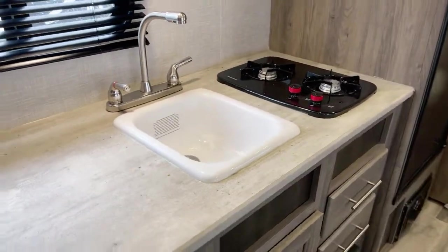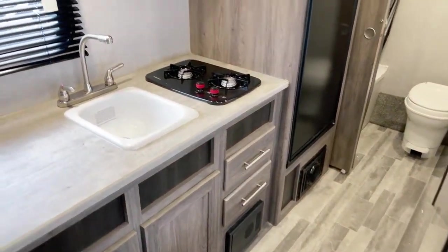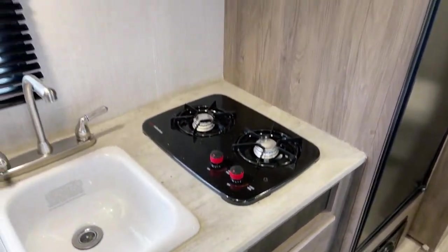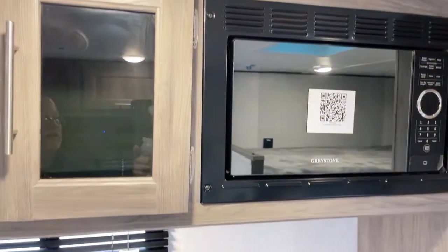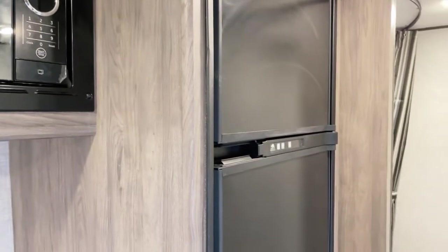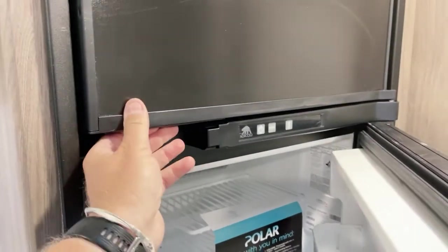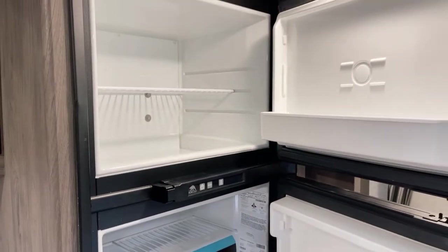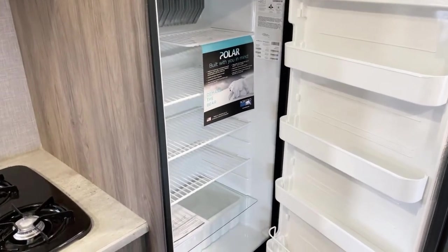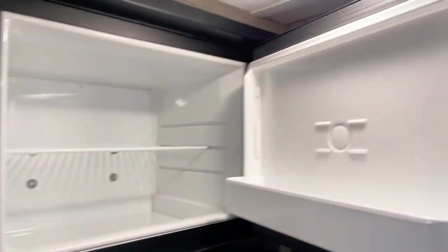Let's talk about the kitchen area. You have the acrylic-mounted sink with the high-rise faucet, and over here is your two-burner high-output Suburban stovetop. Up above is the microwave oven — a generously-sized one. For the refrigerator, this one in particular shows the gas and electric Norcold refrigerator and freezer. Some models feature an all-electric refrigerator: the gas one is 8 cubic feet; the electric-only option would be a 10-cubic-foot refrigerator.